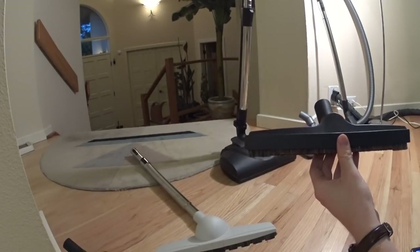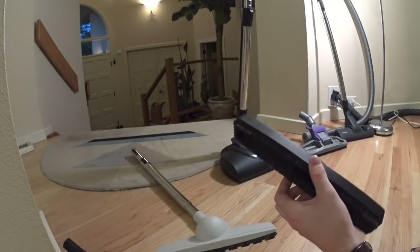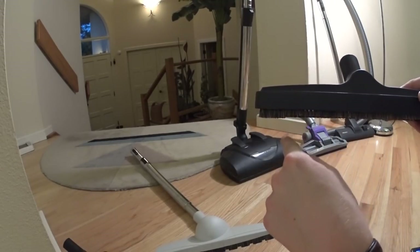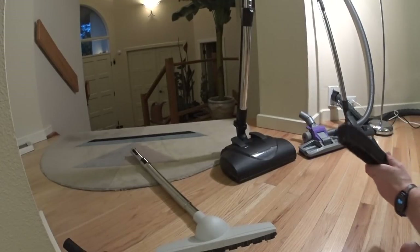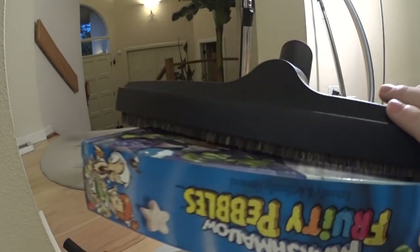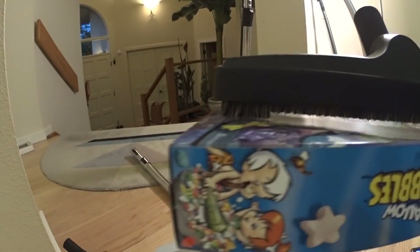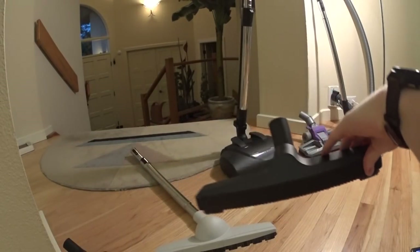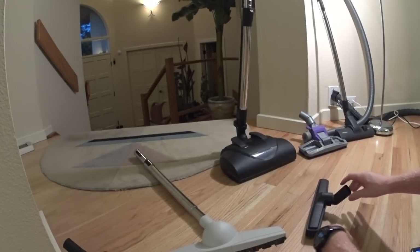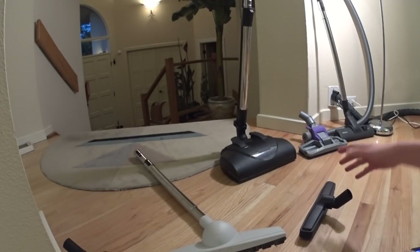The next thing I've got is a traditional bare floor tool. This came with my central vac kit, and I've used it once or twice. You can see that it's got a cutout in front and then it goes down. The problem with this one versus the other double joint tools is you can lift up or down, and then it doesn't make contact with the floor and work.